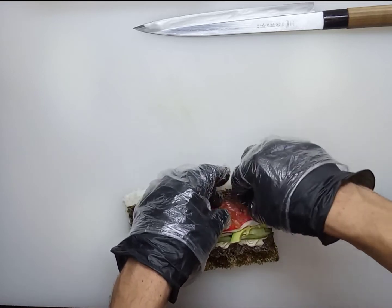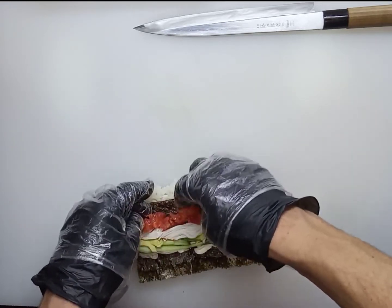Add salmon, 15 grams. We use salmon pulp, but you can also use salted or marinated salmon.